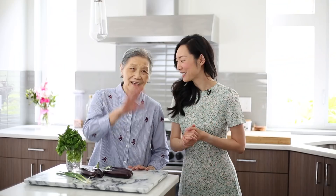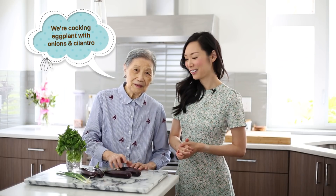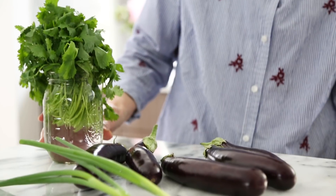Hey guys, it's Angel. Today I am back in the kitchen and I have a very special guest with me — my grandma. She's super happy to be here today. I asked her what she wanted to cook and she said vegetables, because she's always trying to get me and my grandfather to eat more vegetables. So today she's going to be making an eggplant dish topped with green onions and cilantro. It's simple yet delicious and I hope you guys enjoy today's video.